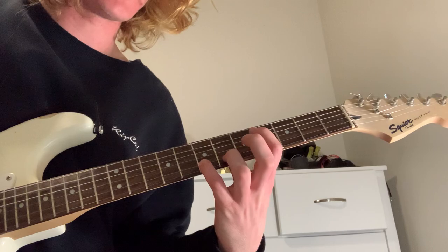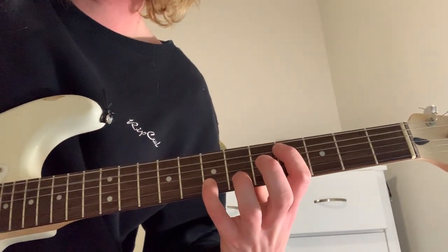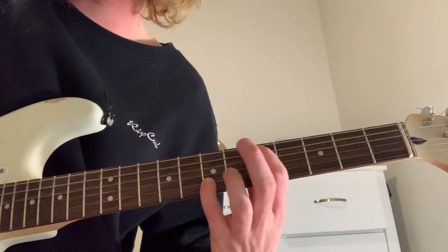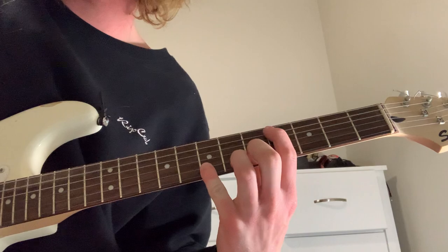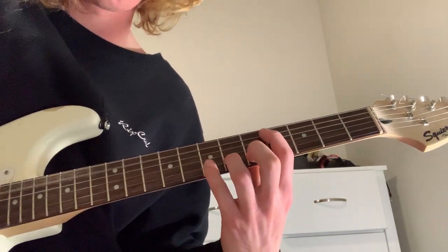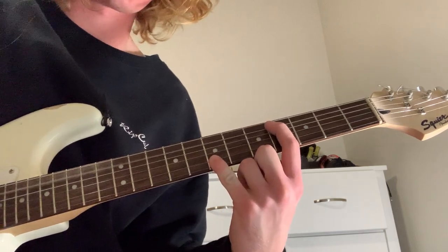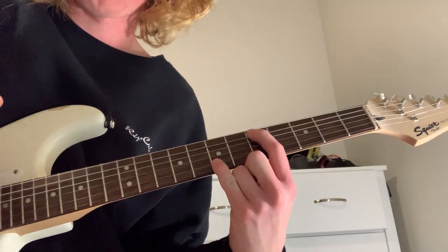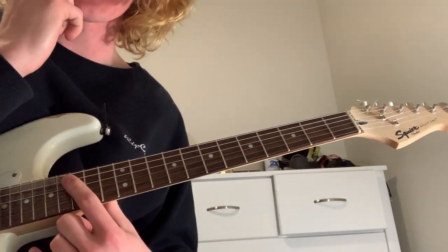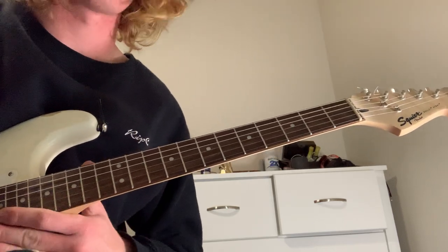And then add six, seven, and sliding back up. So that's the intro and part of the verse.